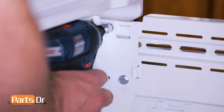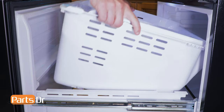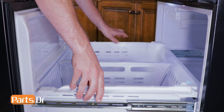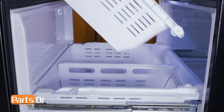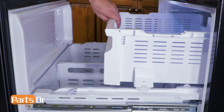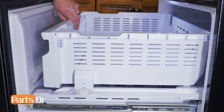Now reinstall the four 10 millimeter bolts. Next, reinstall the freezer box tray by inserting the back first, tilting the front forward into the slot, and then setting it in place. Next, reinstall the upper freezer tray by tilting in the rear and setting it down onto the freezer box tray. Now push it to the rear and then pull it forward to make sure the wheels are locked in place.